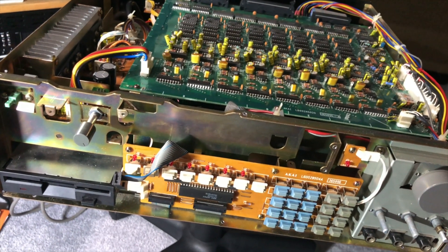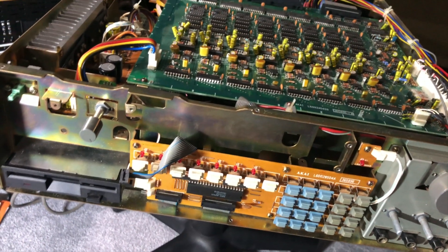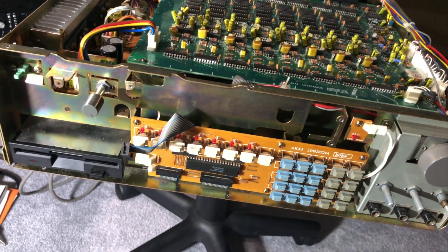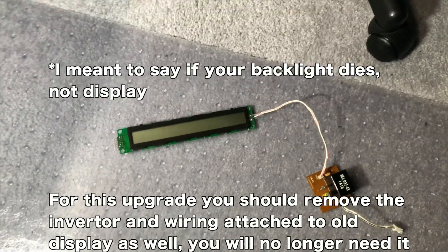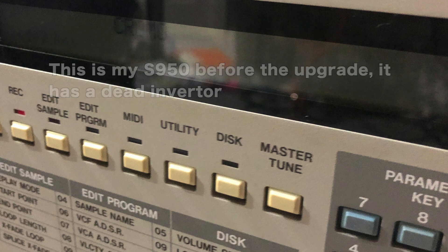I'm going to go over upgrading the display on the S950 to the Noritake VFD display, which looks kind of cool. If your display either dims out or dies — if it just dies flat out, it's probably the inverter. If it dims out, it's the foil in the regular backlight. So a good solution is to have a VFD display.